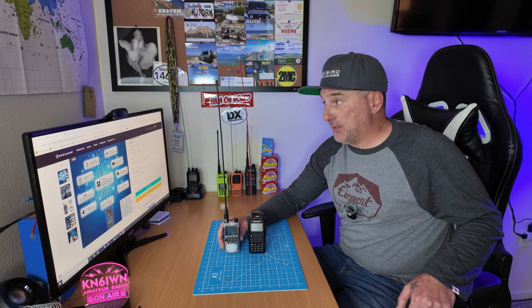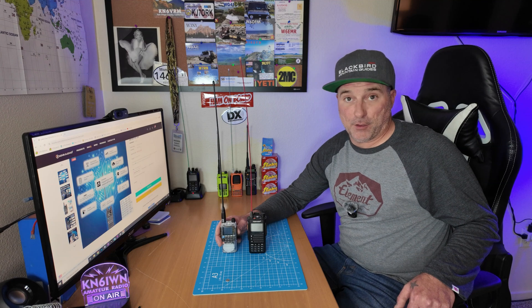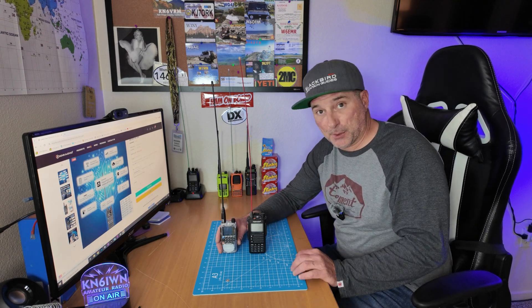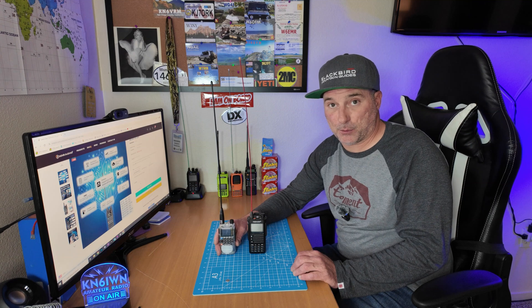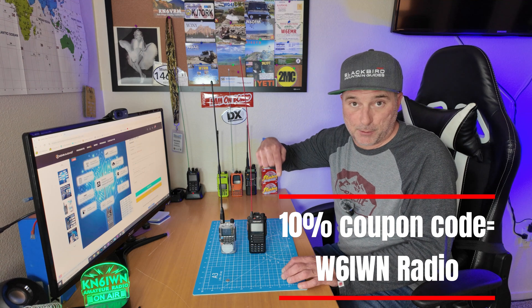As of the date of this video, the TID H3 is on sale for $35.99 from TID Radio. I'll put an affiliate link below in the description — it helps support the channel. I can also offer a 10% discount code: W6IWN radio, posted below. That code also works for the H8, and I have a video on that if you're interested. Thanks for watching — W6IWN 73, bye.